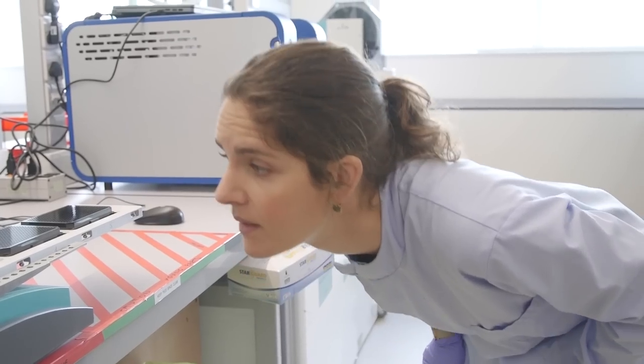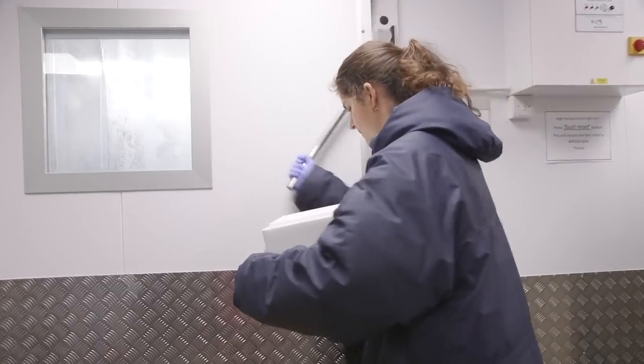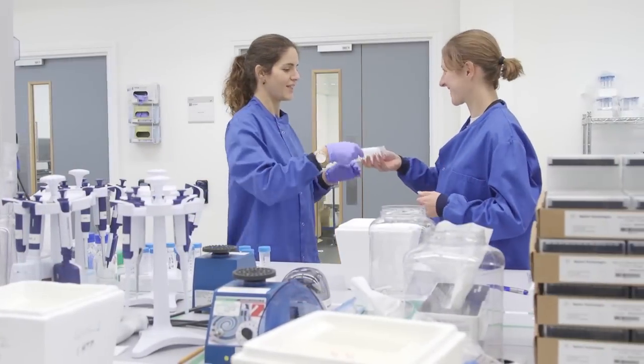I really like working in the DNA pipelines because it uses a lot of different skills. I studied chemistry and then worked in a biophysics lab, so that's why I particularly like it. It's always exciting and never boring.